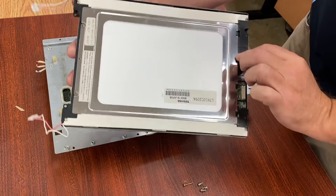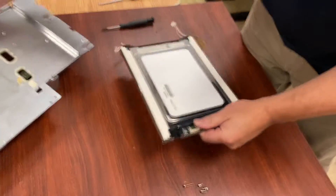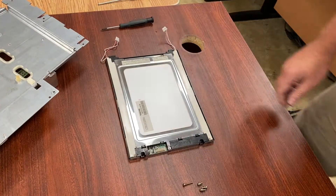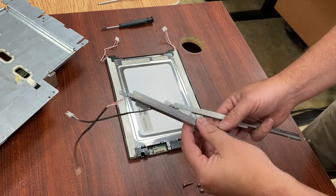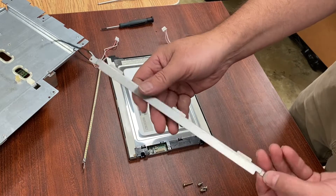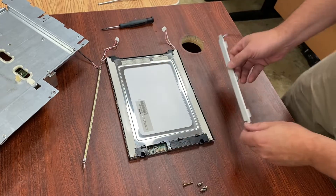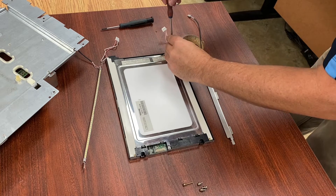It looks like I already had the video cable unplugged for the video, but yes, there is a cable in there too. So the next is this Toshiba Matsushita LCD panel. It has two backlights — one on the top, one on the bottom. The original is a CCFL bulb and we're going to put in two strips of the Monotech LED strips.